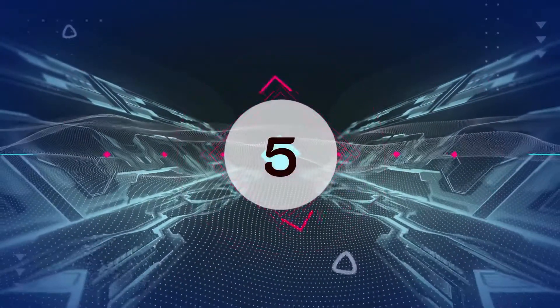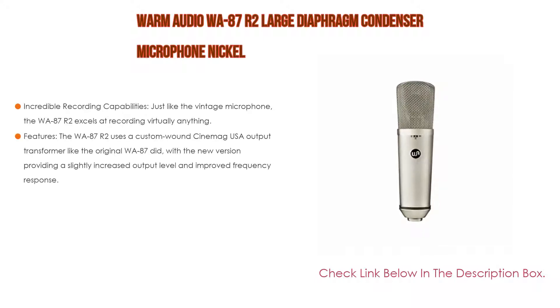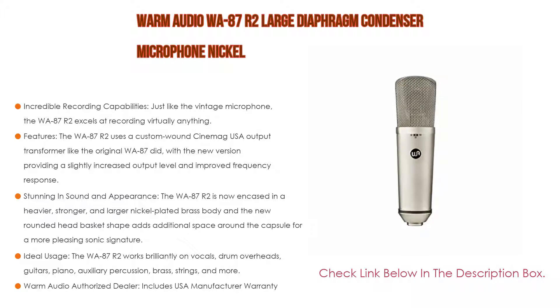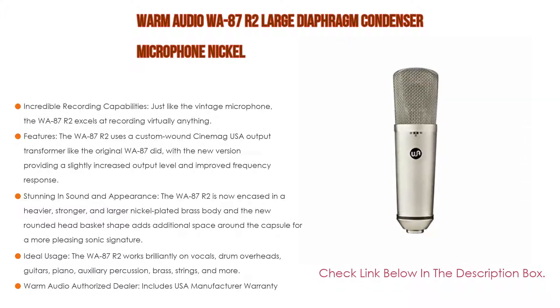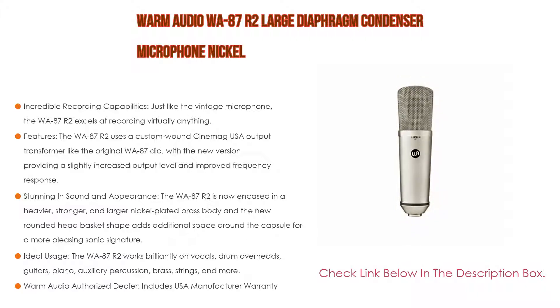Number 5. This Warm Audio WA87R2 large diaphragm condenser microphone in nickel comes with many features, such as incredible recording capabilities. Just like the vintage microphone, the WA87R2 excels at recording virtually anything. Three polar patterns — cardioid, omni, and figure 8 — make sure you're covered for a wide variety of applications, and an 80Hz high-pass filter reduces low-frequency rumble if needed. The WA87R2 uses a custom wound Cinemag USA output transformer like the original WA87, with the new version providing a slightly increased output level and improved frequency response.